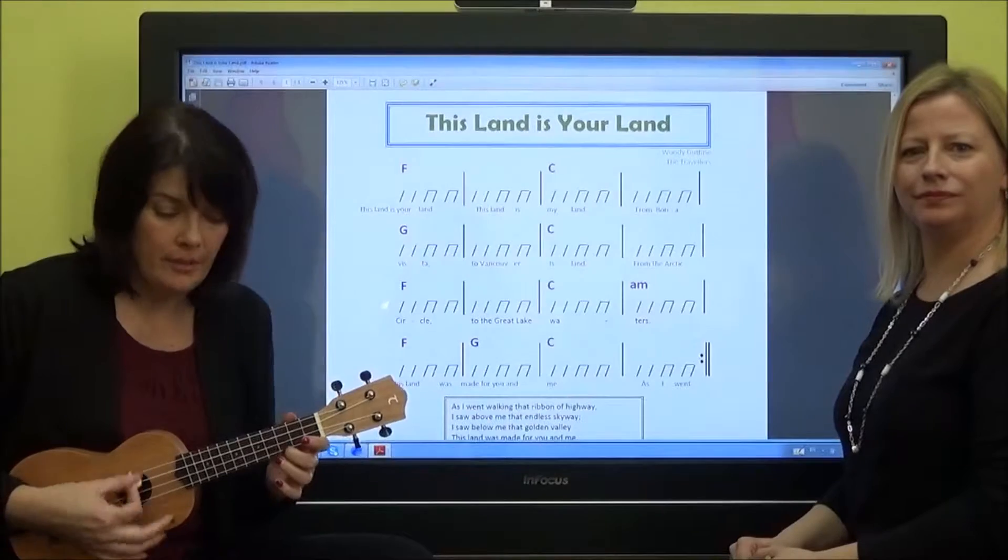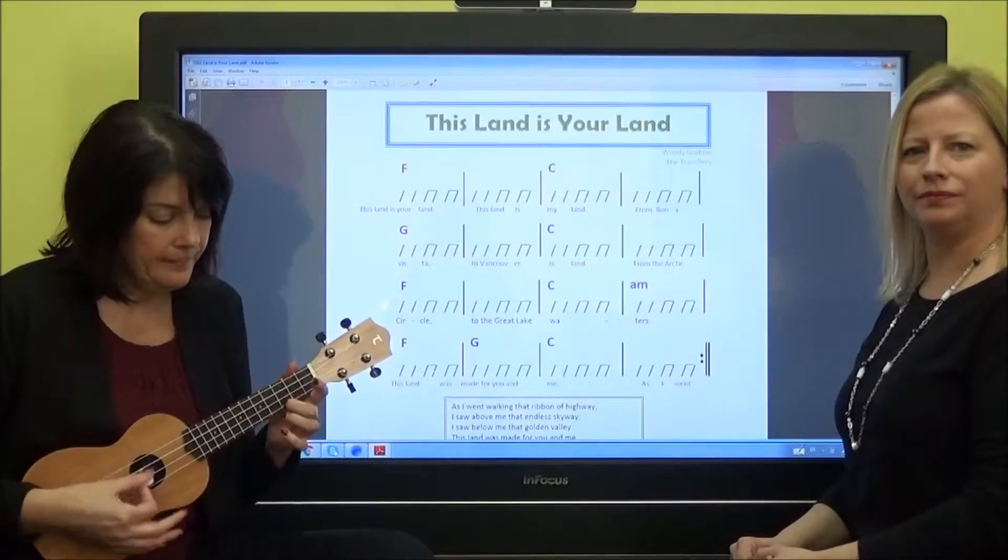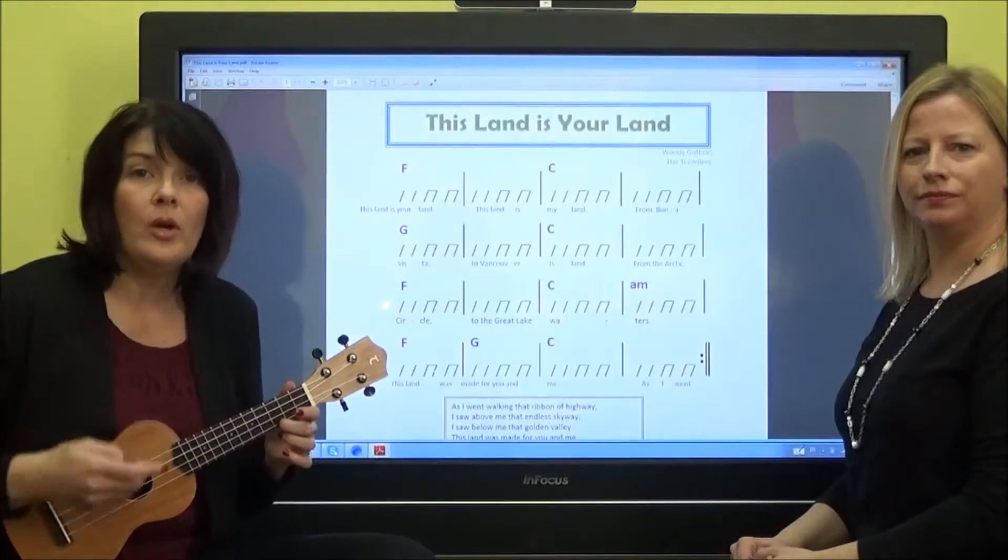So let's just do that on a C chord, because this piece is in the key of C. I will count to four, and then you play with me.